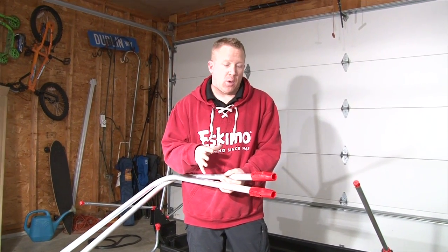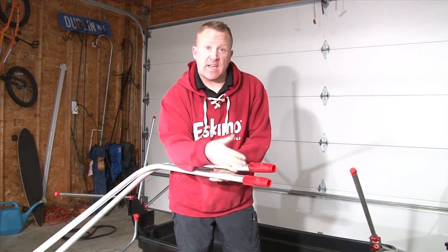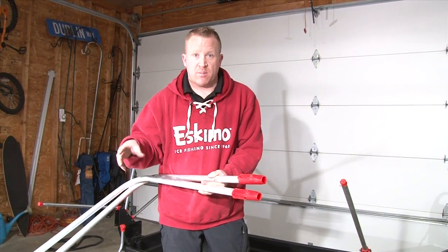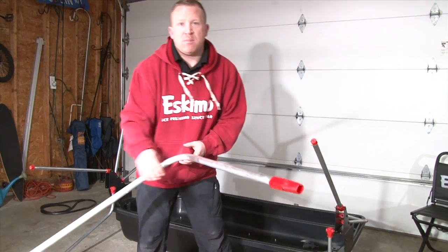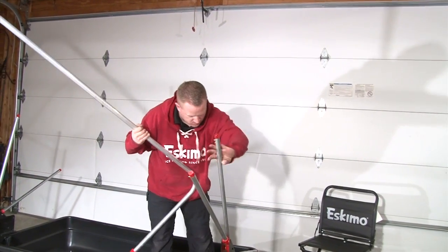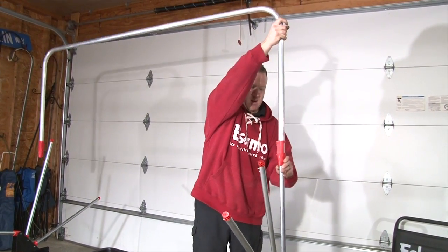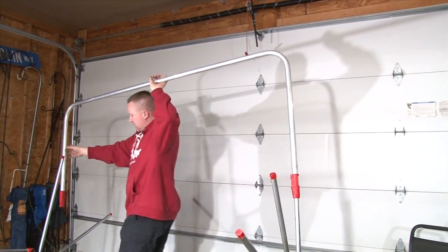The next thing we have to do is install the poles. There are three poles that are going to be exactly the same with the handles facing in, and then there's going to be one that's going to have the handles facing out. The neat thing is that each pole is marked separately with a special number, so you can tell that way as well. We're going to start first by putting the three back poles on — simply just slide it on, press down the button, slide it over the top, until it locks into place. We'll do that on the other side as well, and keep working our way towards the front.